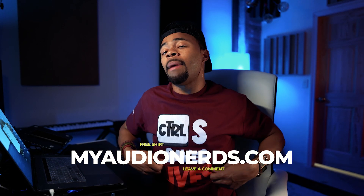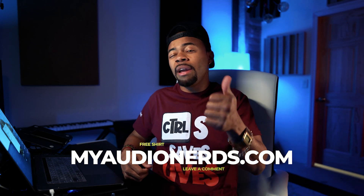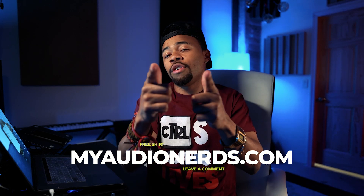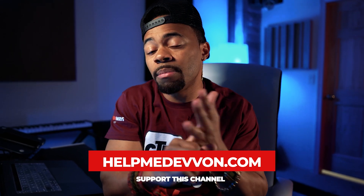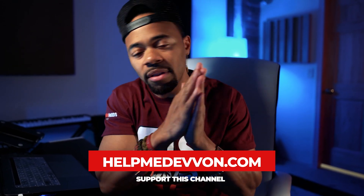Just to let you know, one lucky commenter on this video is going to get a free shirt from MyAudioNerds.com. Make sure you leave a comment and you'll get a free t-shirt. Also remember, at any time you can visit HelpMeDevon.com to get some of our vocal templates and presets to support this channel.